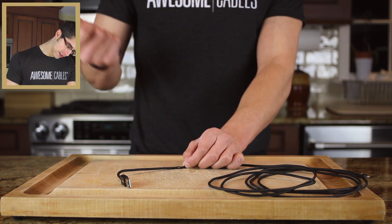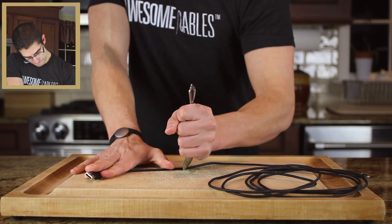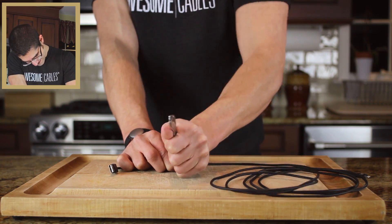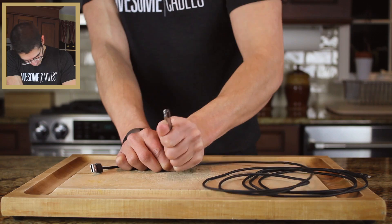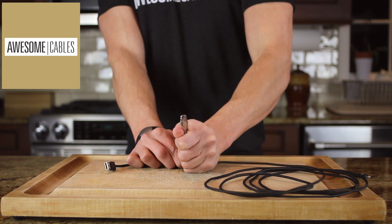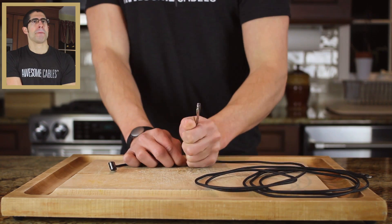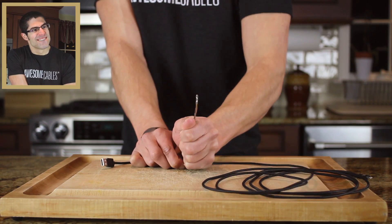Now if you'll pardon me for a moment, I'm going to get some coffee while we enjoy the rhythmic sounds of the jackhammer technique. It smells delicious — this is actually a very dark Colombian roast, my absolute favorite. This smells absolutely lovely. Let's have a sip here. A little hot.